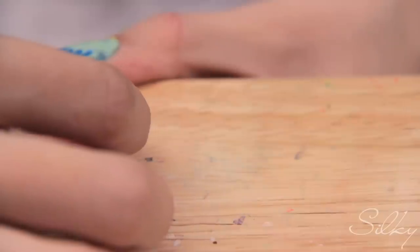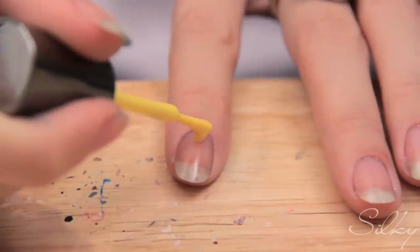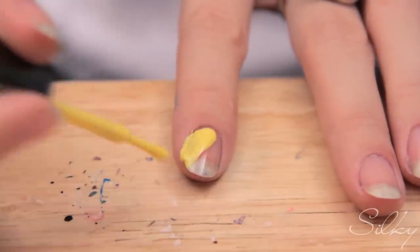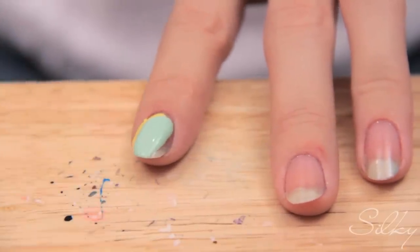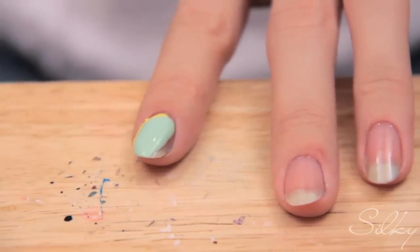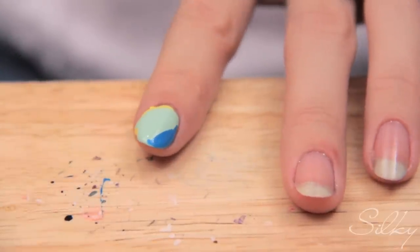I'm going to show you how to do it starting on my pointer finger, because when I was doing my thumb the camera stopped. So I'm going to take a lot of nail polish and make a stripe on my nail in any direction I want — I've chosen to go diagonally. Don't worry if you get it on your fingers, you can clean it up after. I'm going to do the three colors and they can overlap — that's fine. I know it looks like a lot of nail polish, but it kind of has to be for the effect to work.